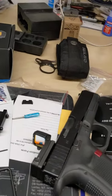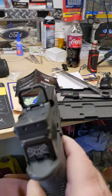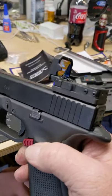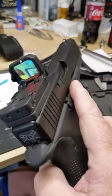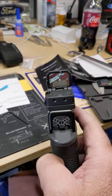So there it is, the finished product — not bad. Took me about 45 minutes to put it on. This is a Gen 5 Glock 17, pretty straightforward. Took the sight out, put that in the dovetail, hooked it up.